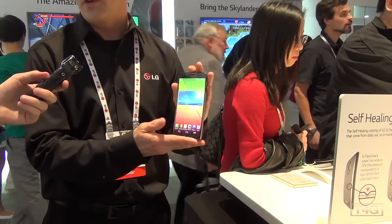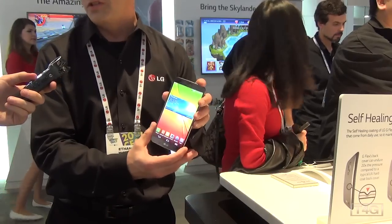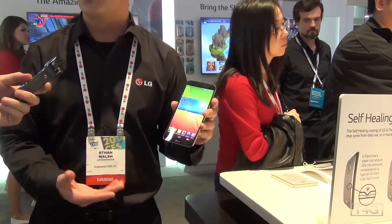LG has also partnered with a company called Box, so anybody that owns an LG smartphone including the G Flex can go to the Play Store and download Box. They'll authenticate their phone and get 50 gigs of cloud storage free for life.